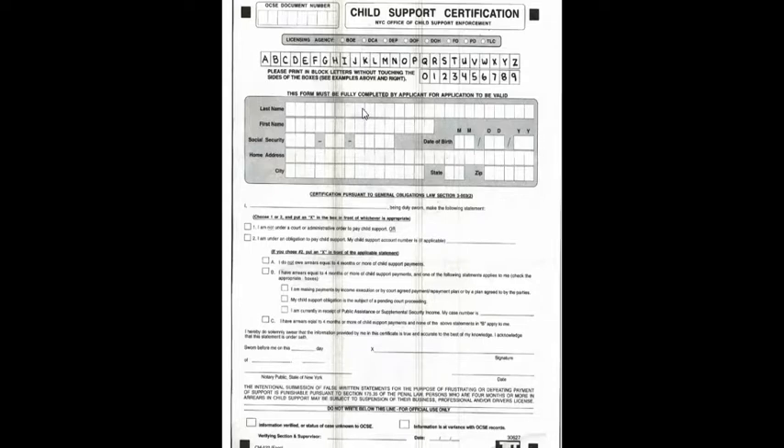The form has to be completed. Just make sure everything is correct. Put your last name, your first name, your social security number, your home address, your city, date of birth, state, and zip. Obviously, you put that information down.